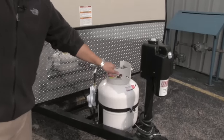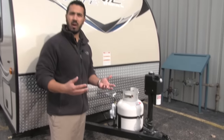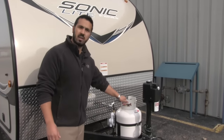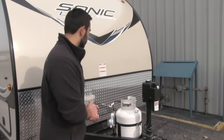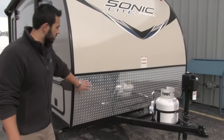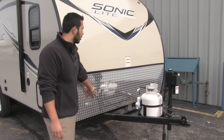Right behind that is going to be your 20-pound propane tank. The nice thing about 20-pounders is you can switch them out. So if it's a Sunday and you can't find a place to refill it, no problem — just take it to your local gas station and swap it out for another 20-pound tank. Right behind that you're going to have your diamond plating, which will help protect your front end from any rocks or anything else thrown up from your tow vehicle.